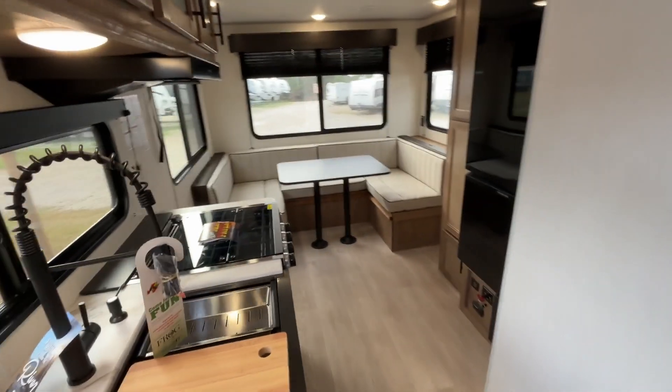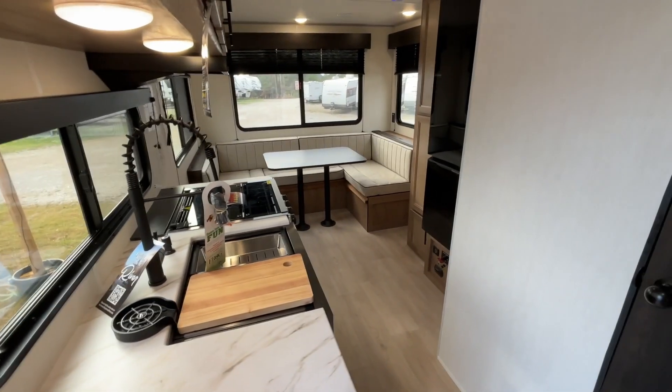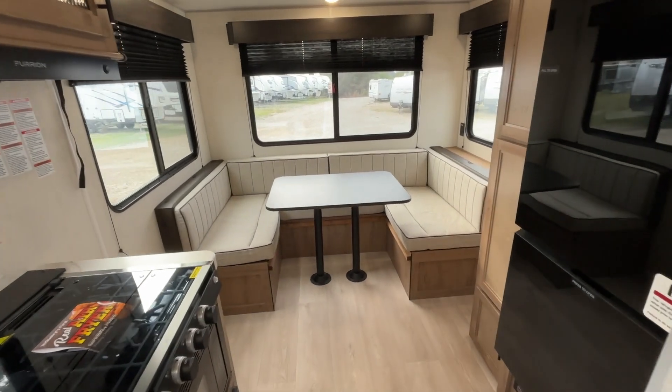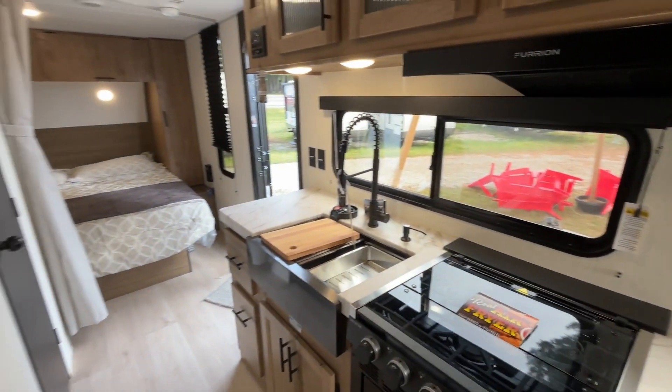So folks, this is the 2025 Grey Wolf 20 RDS — one of our most popular Grey Wolfs. It's a really great trailer to get out there and get camping. They say it's worth the trip to come out to Campings and check out this trailer, so why don't you come on out and let us help you make your RV dreams come true.